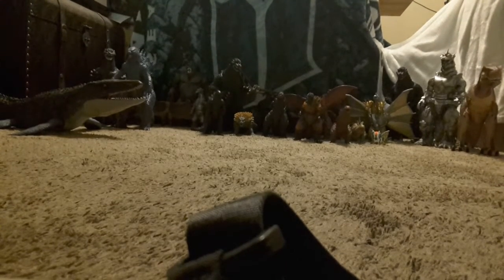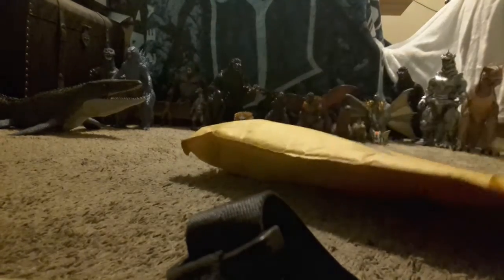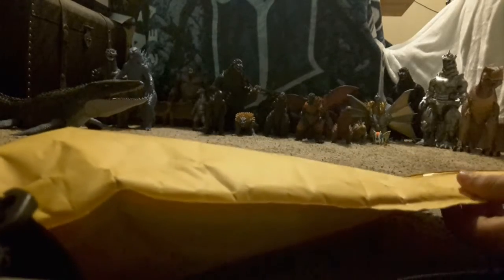Here we have every Godzilla toy I have ever collected — you can see all of them here. Today we got a brand new one and we're going to find out who it is.